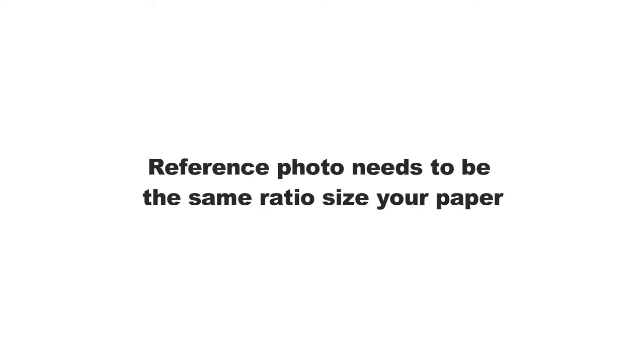It's important to make sure that your reference photo is the same ratio as your paper. For example, if your drawing reference is square — one by one — you'll need your paper to be the same size. Alternatively, if you want custom-sized paper that's different to your reference photo, you can upload your picture to Photoshop and crop it to the exact dimensions of your paper.